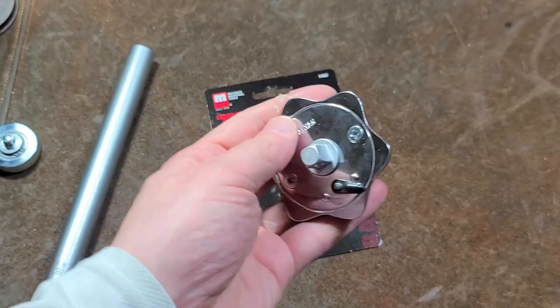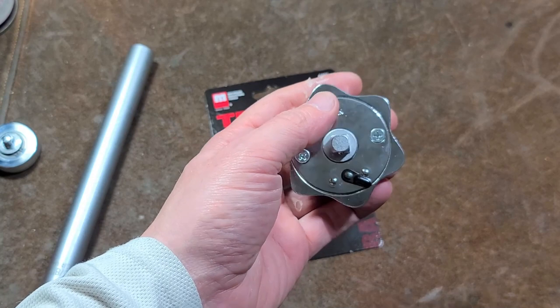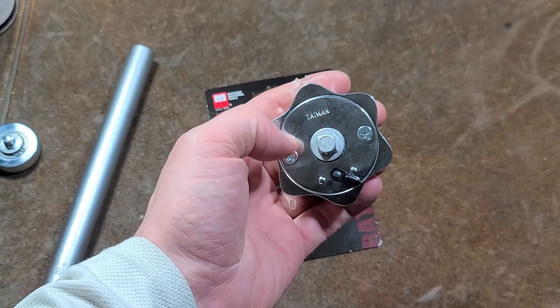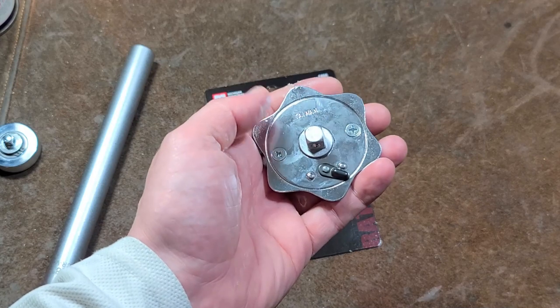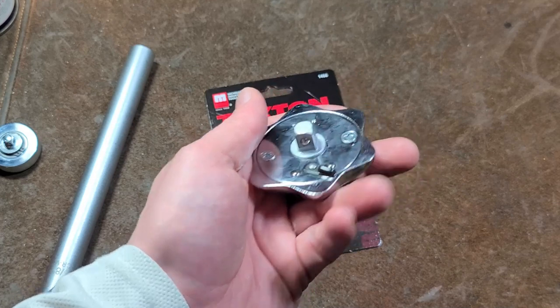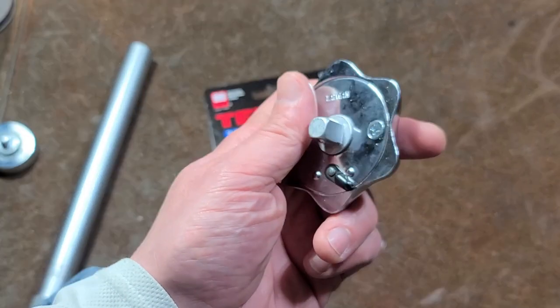The reason you don't use grease in ratchets is because grease is a thick paste that has oil mixed in with it, and the oil eventually works its way out of the paste providing continuous lubrication. That remaining paste — if you ever open up really old tools — you'll notice it gets hard, and so you don't want that in your ratchets. You want just a light oil so everything is able to run freely.